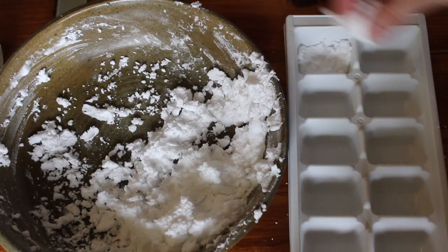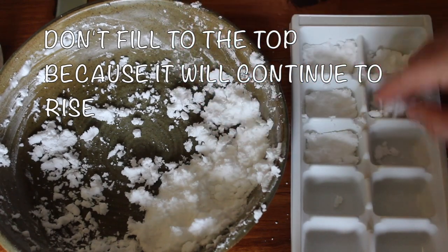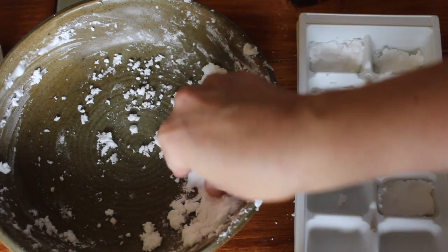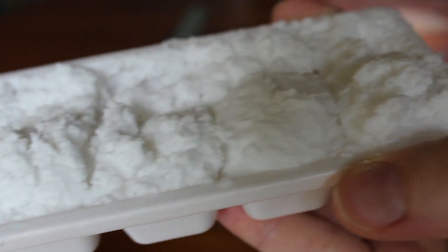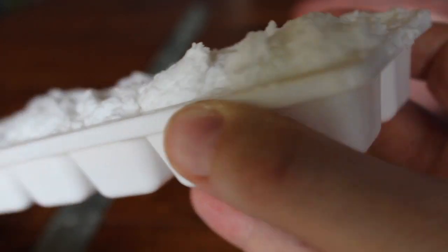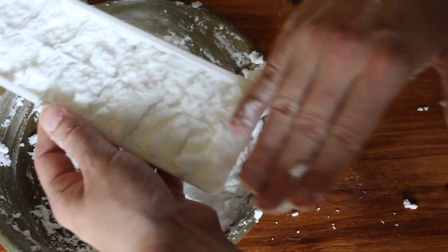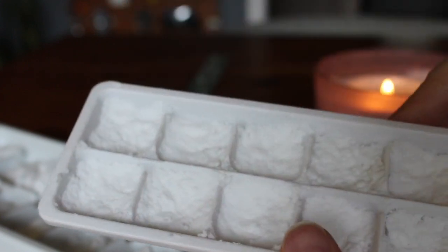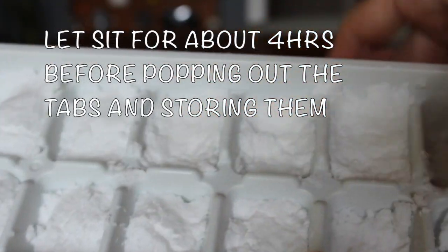When you add it into your ice cube trays it will continue foaming, so I suggest not filling up the compartments fully because you will be scraping some off — this just makes it a cleaner process. You'll want to scrape it off for the first time after about 10 minutes of sitting in the ice cube tray.